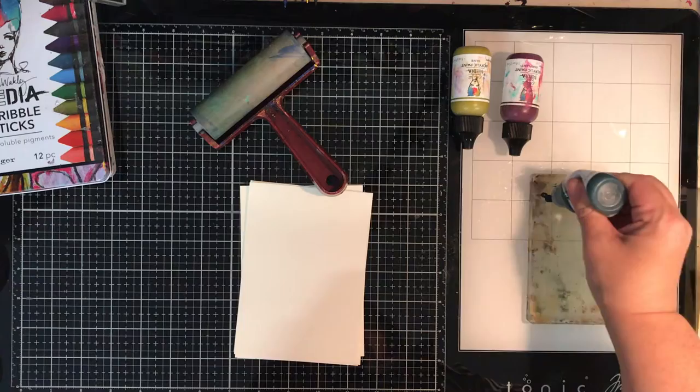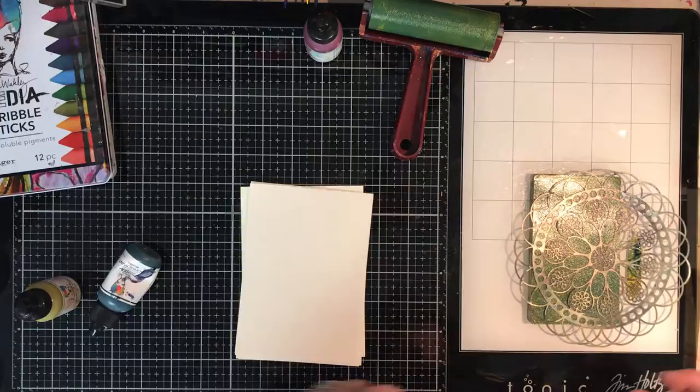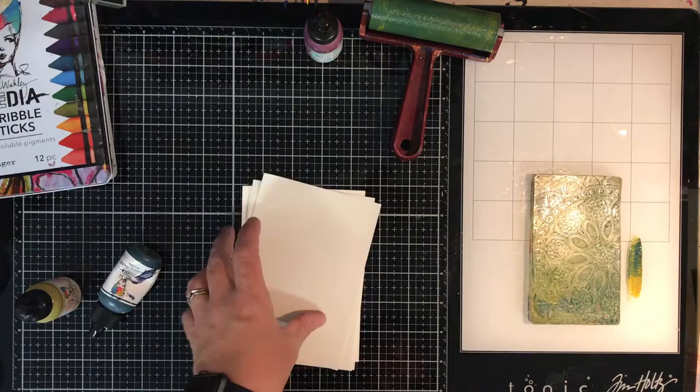Today I was playing with my gel printing press and I'm using one of the small plates because I knew I wanted to make some cards with them. This process is repeated over and over again so I'll just talk you through it. It is going fairly fast but once you've seen it a few times you'll understand what's going on.